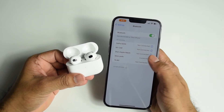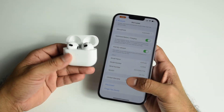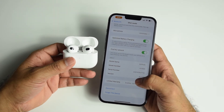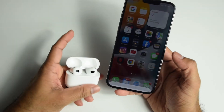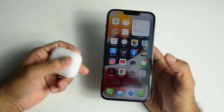Tap the icon next to the AirPods and you'll find all the settings related to them. You can also disconnect or forget the device from here. You can find the battery percentage in the widget section, or simply bring the AirPods closer to the iPhone and open the lid — it will show the battery level.